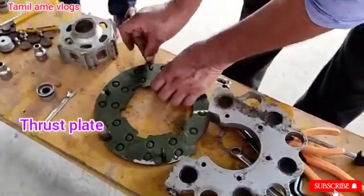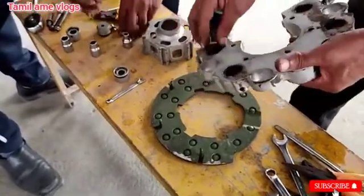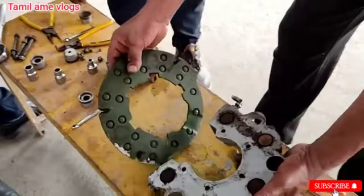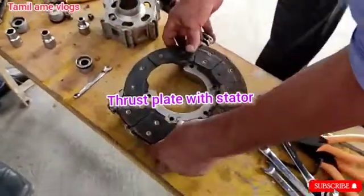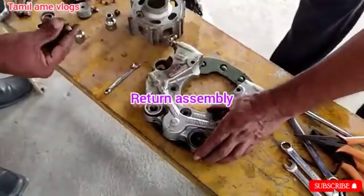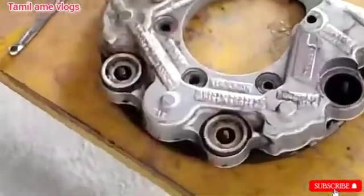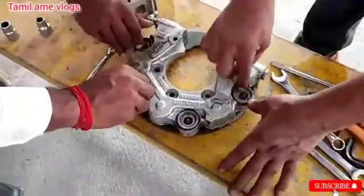Install the bolts on the thrust plate with the stator, and install the crown. Install the thrust plate with the crown. Then install the return assembly with the crown. After installing the return assembly, install the respective sleeves of the return assembly. After installing the sleeves, install the nut above the sleeves, then start tightening the nuts.